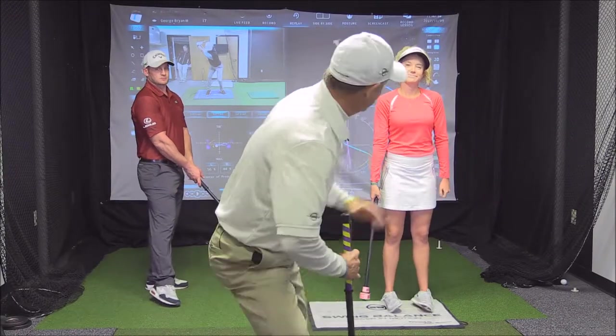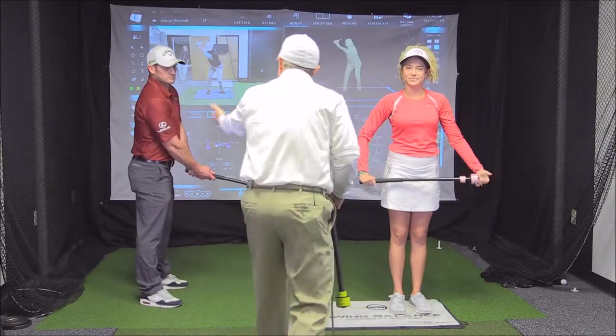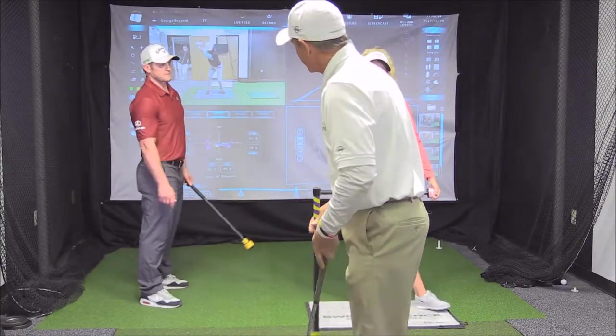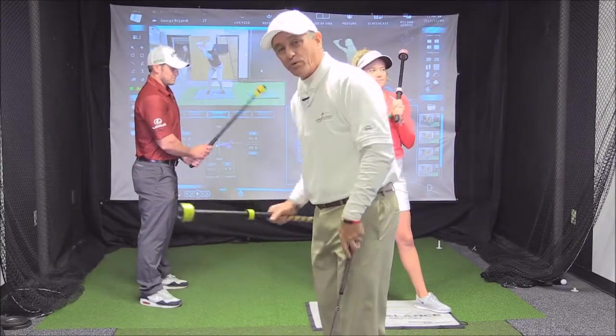George Bryan here with Mary Chandler Bryan, my daughter, and David Gray. We're in the Swing Balance Golf Lab in Columbia, South Carolina, and we're with the Laginator.